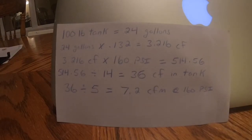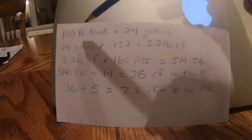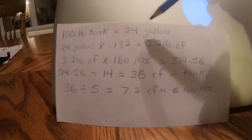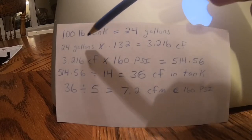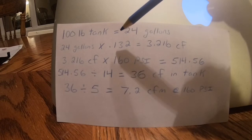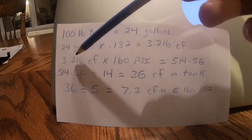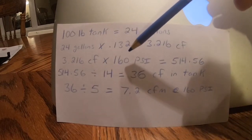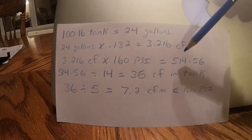Now it comes to my least favorite part of this — the math. So we have a 100 pound propane tank. We know that the 100 pound propane tank is the equivalent to 24 gallons of space in that tank. What we need to do is take our gallons and convert them into cubic feet. So we take our 24 gallons, multiply it by 0.132, and that gives us 3.216 cubic feet. We then take that 3.216 cubic feet and multiply it by the pressure in our tank when it's full, which is 160. And that equals 514.56.